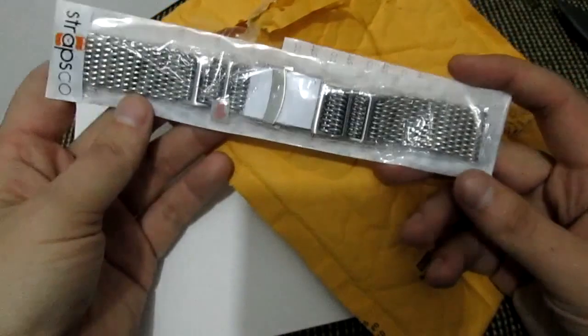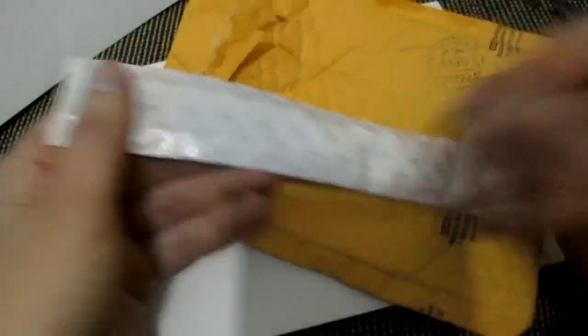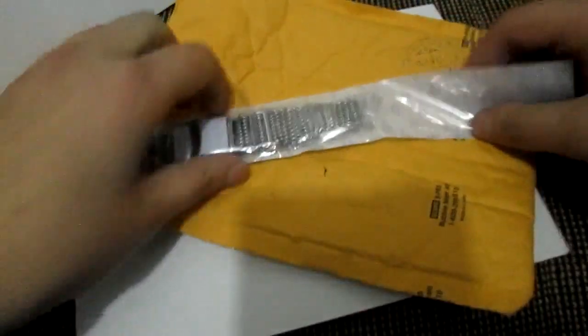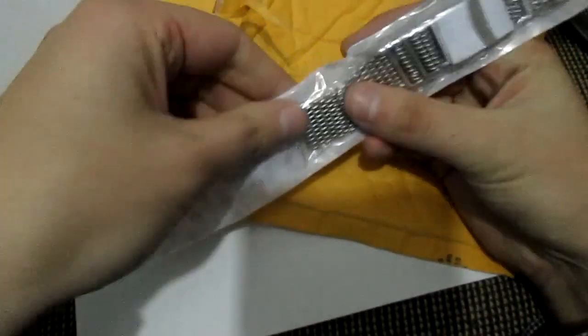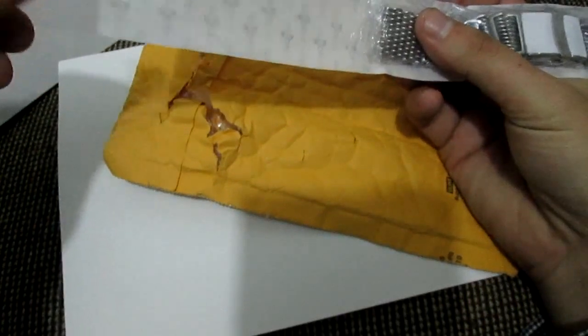This is my first MASH bracelet and so far I'm liking it. I saw it in the pictures and I couldn't find any reviews on it, but I immediately liked it and I wanted something steel for my watch. How do you open this thing?